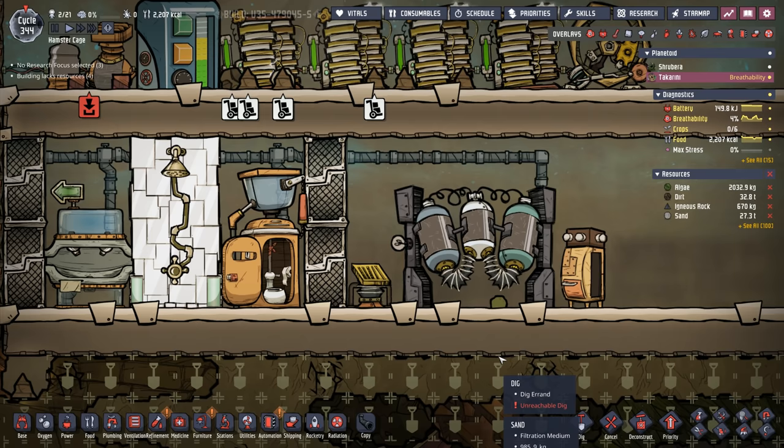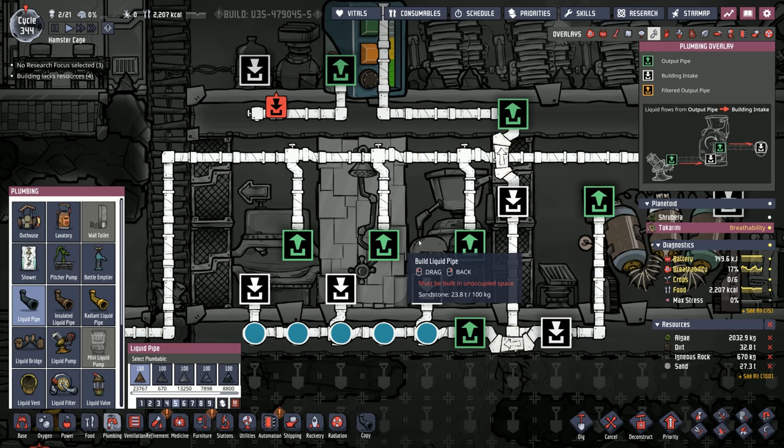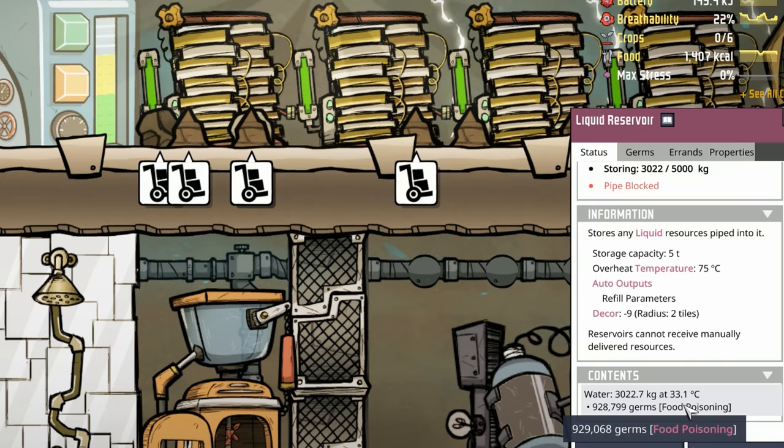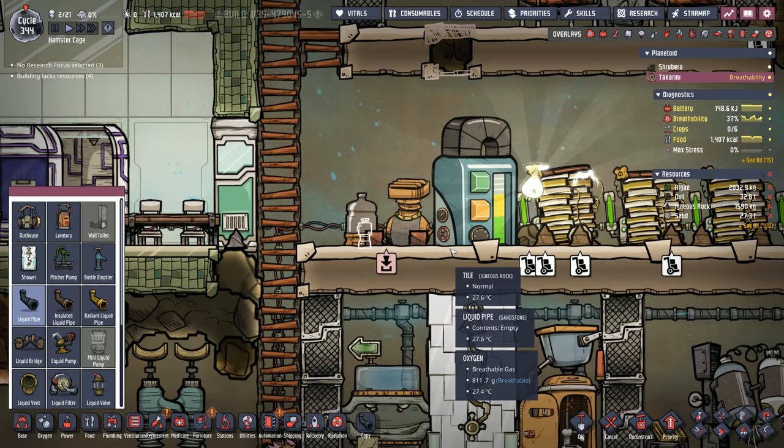Instead of feeding thimble reeds, we're doing something more disgusting. The dirty water comes through a water sieve, then fills the sink, shower, and lavatory. If those are already full, it bypasses the bridge and heads into a tank absolutely full of germy water. We then feed that to an electrolyzer to produce oxygen for our duplicants. You're welcome, duplicants.